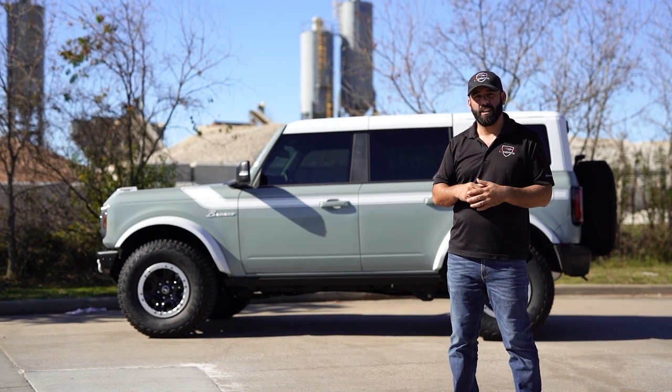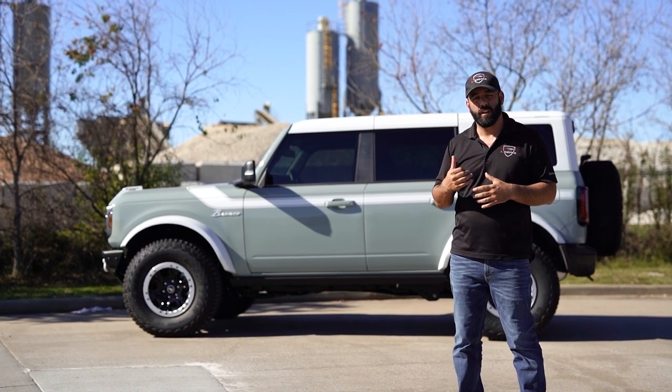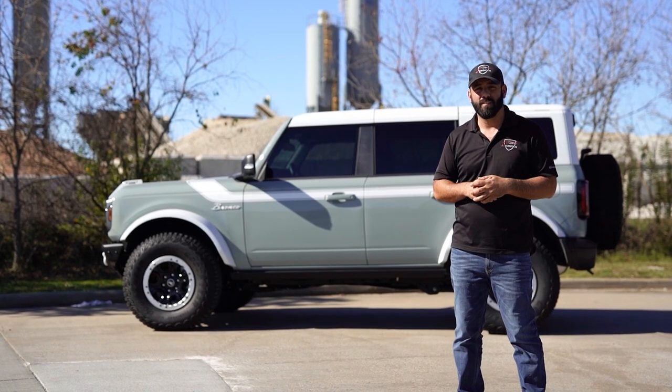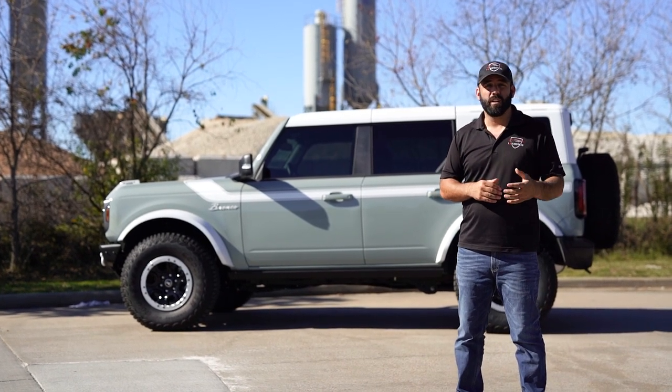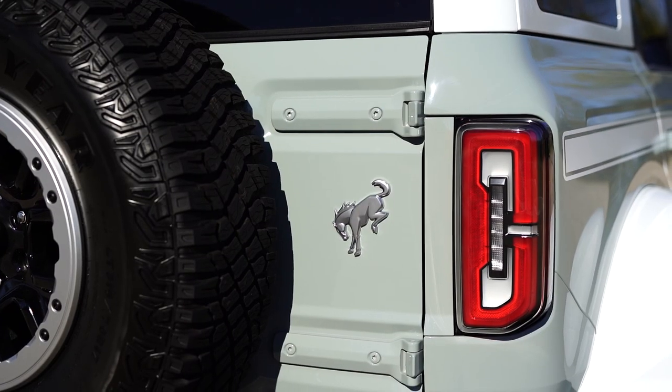In addition to the customization by adding all the white, we also added ExoSeal to protect the windshield against rock chips, and then also did a full paint correction followed by our five-year ceramic coating. So whether you're looking to protect or customize your Bronco, give us a call. We'll see you next time.